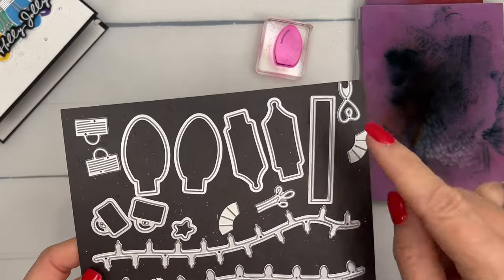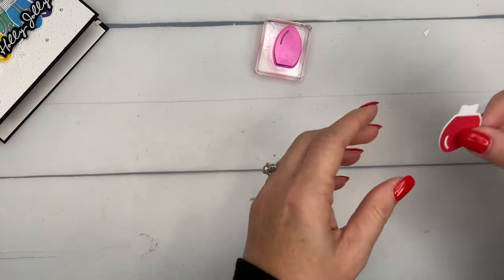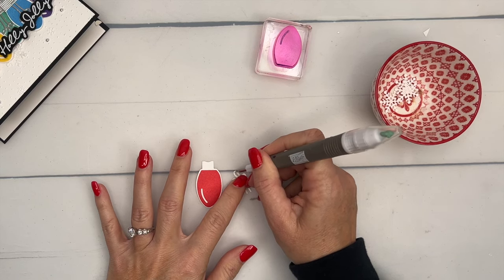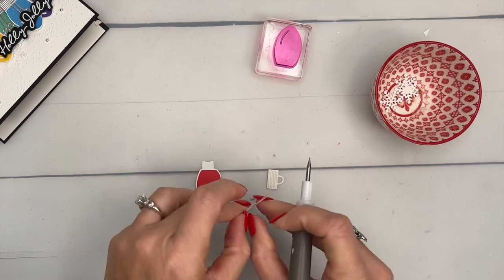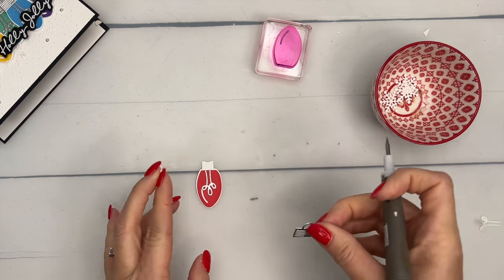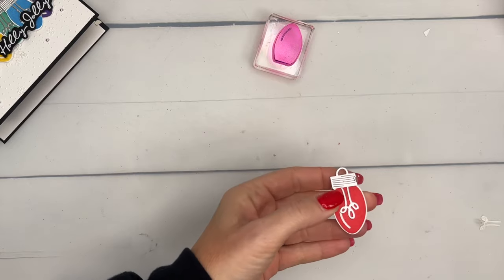Now take your die and cut out the ornaments — you have two of them. Also use another die to cut six silver foil light bulb toppers, and this smaller die for the wire inside the bulb — cut six of those from silver foil. I recommend putting an adhesive sheet on the back of your silver foil before you cut. When you do that, you can use your pick tool to peel off the backing and attach each piece easily. It's a little tedious but well worth it.